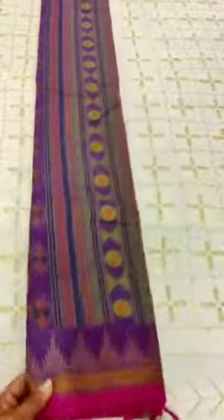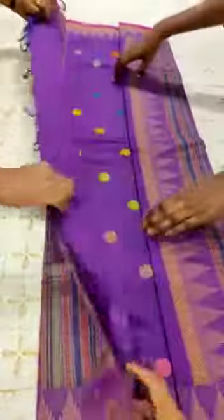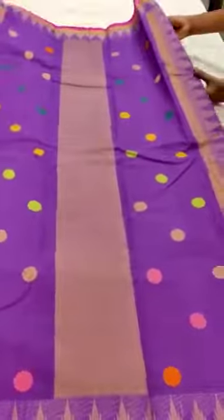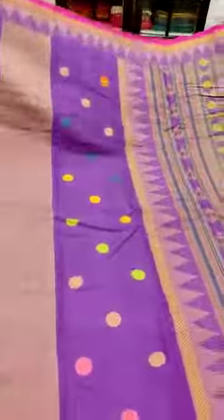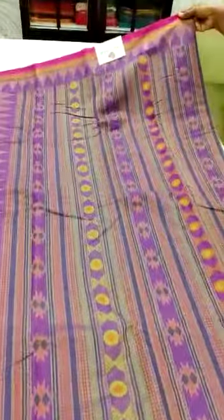Have you ever seen this before? I bet you wouldn't have, because Odisha is famous for bomkai weavings done only in the pallu. This is the pallu of the saree. Generally, bomkai designs are woven only in the pallu for Odisha silk and Manipuri sarees, but here we have tried and got the entire saree woven in bomkai.